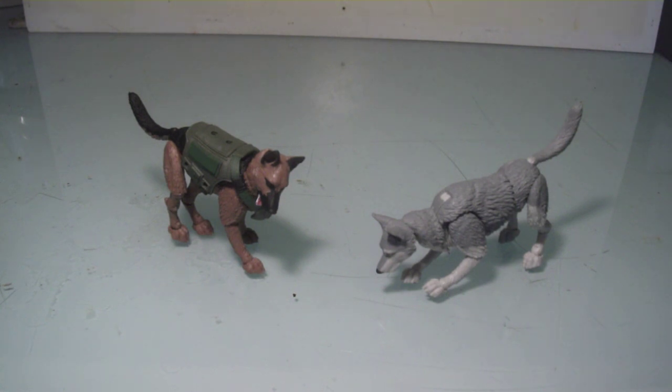I was really anticipating these figures because we are much in need of an articulated dog in the 1:18 scale. Now, while in the G.I. Joe figure lines we do get dogs, they feel more like little statues. I'm going to give you an example.